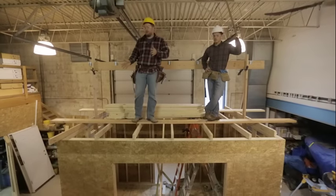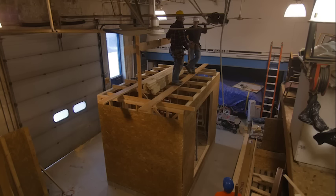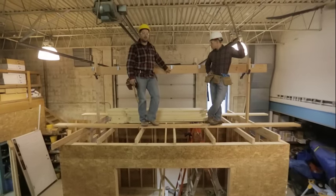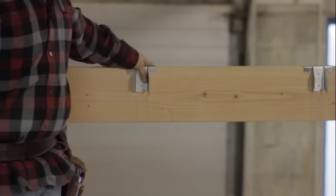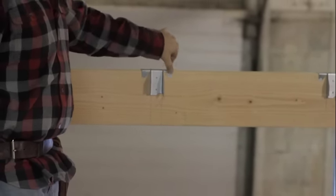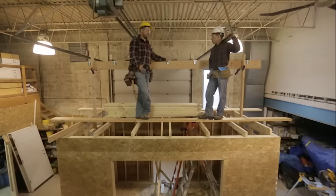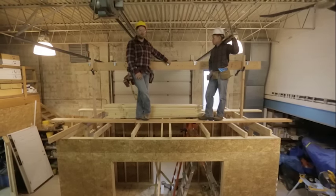We've done a few things since laying out our ridge board. We did our 24-on-center layout and transferred those same layout marks to the back side of the ridge board. We've also installed our rafter hangers — these are pretty similar to joist hangers. You just place them on the 24-on-center marks and fill every nail hole. Those are going to come in handy when we start laying our rafters up in place.